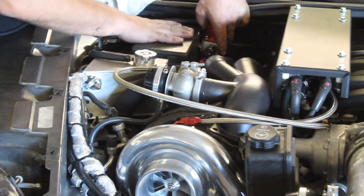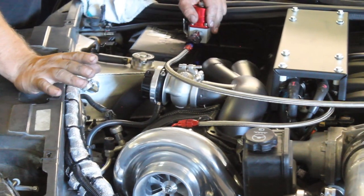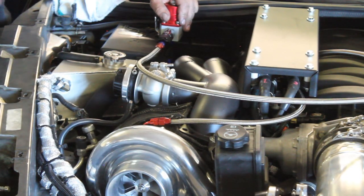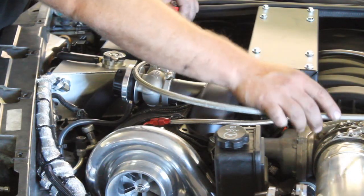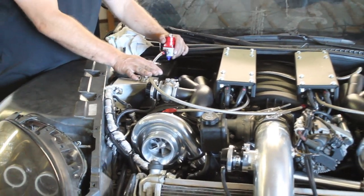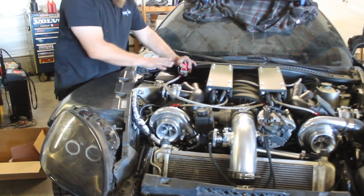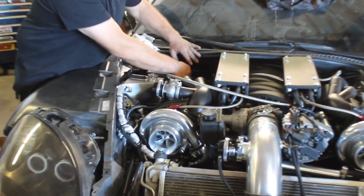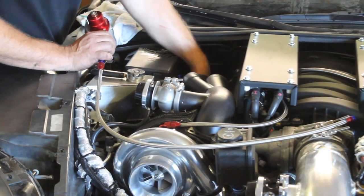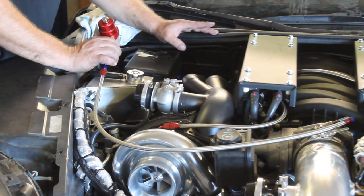We're going to mount this regulator right over here to the fuse box area. It's got the dash 4 line coming off the front, and that's going to go over and plug into our fuel rail. The factory fuel rail has a 4AN test port valve with a Schrader valve inside — like a tire valve. You need to remove that Schrader valve first and then attach this line. If you have aftermarket fuel rails the system is fairly modular, so we can adjust the line size. We'll bolt the regulator up, then attach the dash 6 return line and run it right next to the dash 8 feed line, routing it back through the torque tube all the way to the rear tank.